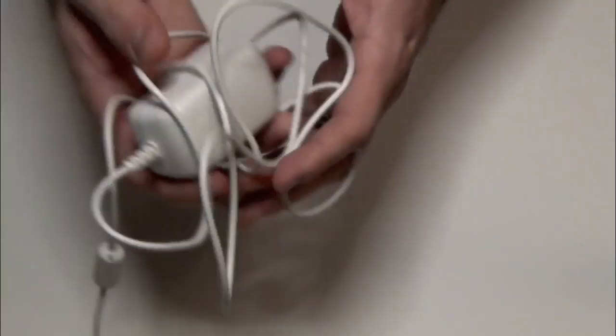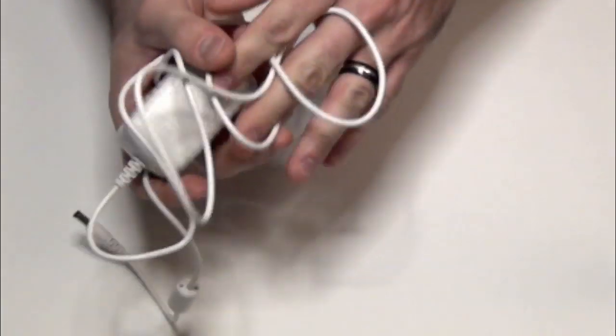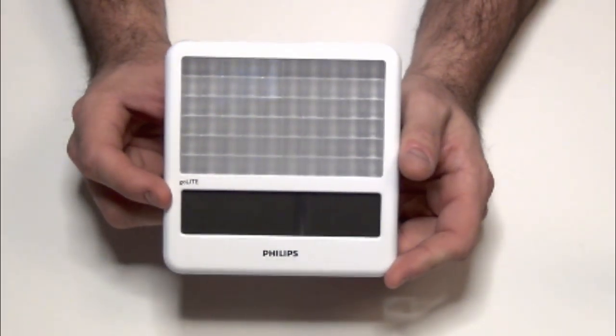You also get an AC adapter cord here with a fairly long cable for when you need to charge it. I'd say you get about five uses out of the device running it for about 30 minutes each time before you have to charge it, and it doesn't take very long to charge.